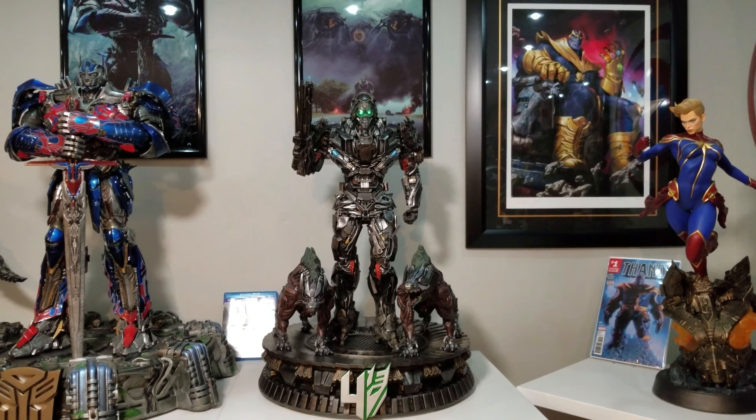Here are his feet. The paint app on this is phenomenal — the weathering effect on the feet looks superb, it looks like real metal. You can see the scars on the chest, tons of detail. This thing is incredible.